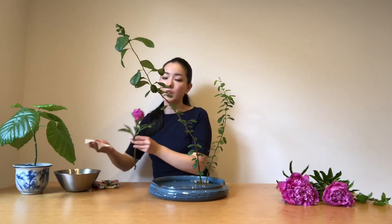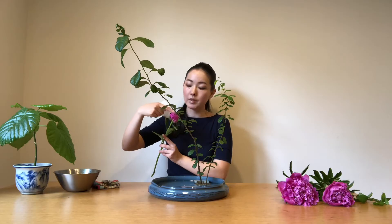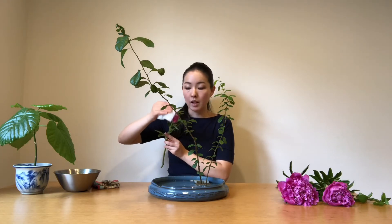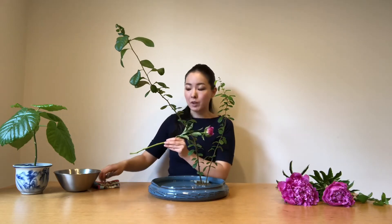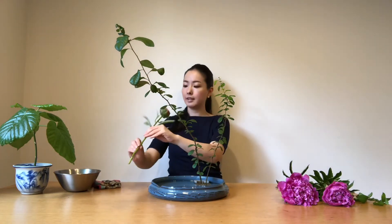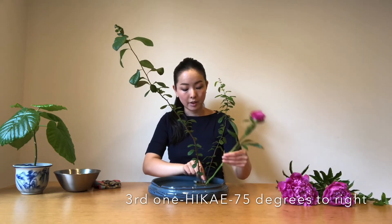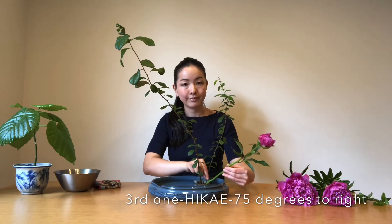For the third one, I'm going to use the flower — the one still in bud. When you get peonies still in bud, they often have a natural sealant on the petals. This one doesn't have that sticky sealant anymore, but when you have one, try to take off the sticky natural sealant — then the flower will bloom. When they still have that sticky thing on the petals, the flower doesn't bloom. When you cut flowers, cut them straight. This time I'm going to put it 75 degrees to the front right, so lean to your right shoulder.